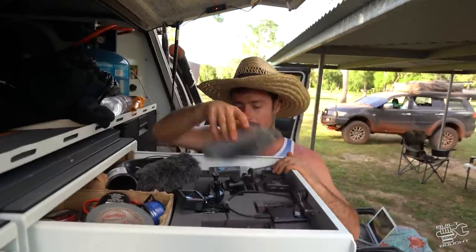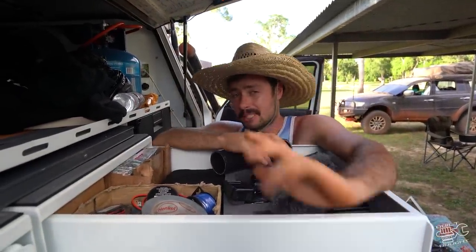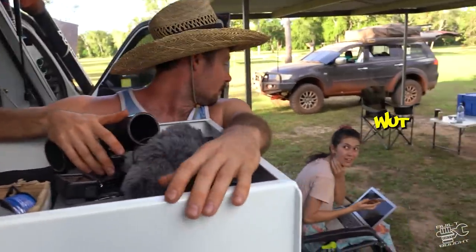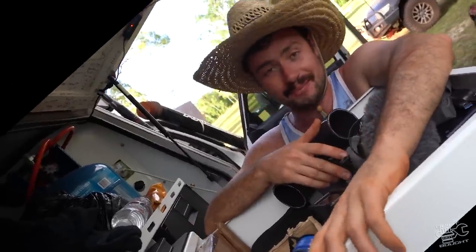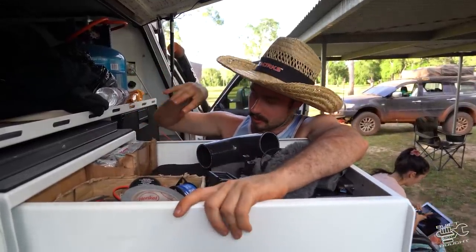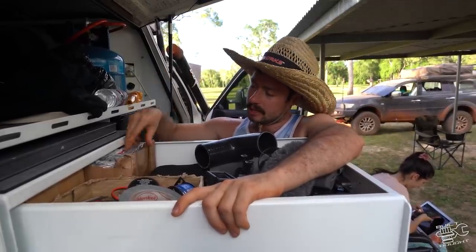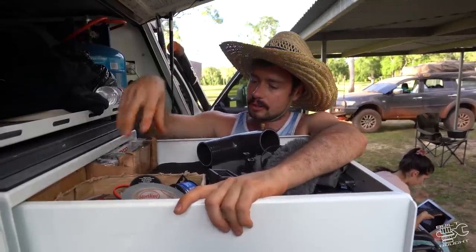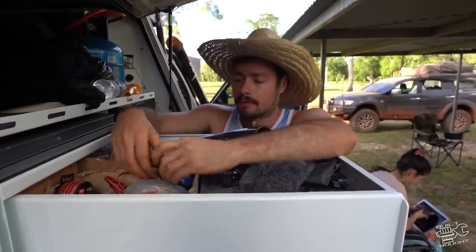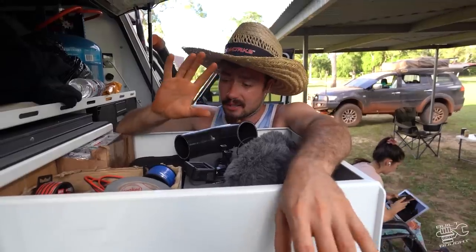The front section is camera gear - I've cut some foam out to keep everything protected. Then spare parts. You'd be blown away - most of my spare parts fit in the back half of this drawer. I've got a starter motor - if you've got an automatic, a starter motor is a must. An alternator is a must for everyone. I've got uni joints, wheel bearings front and rear, a set of studs for front and rear, filters, electrical cable, fuses, and individual bits and pieces.